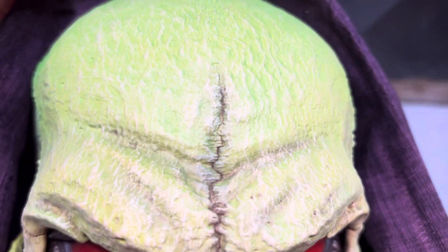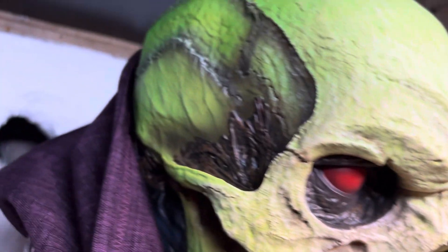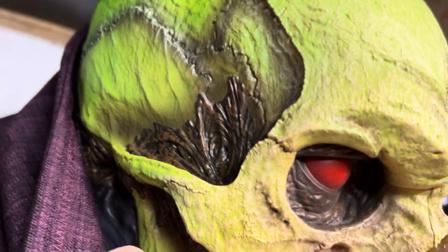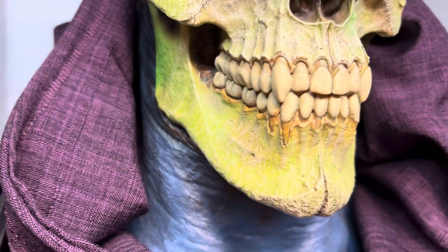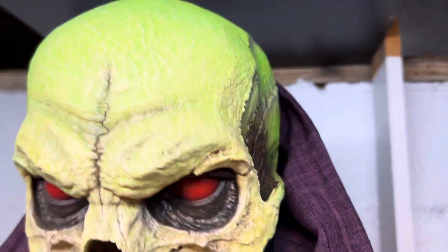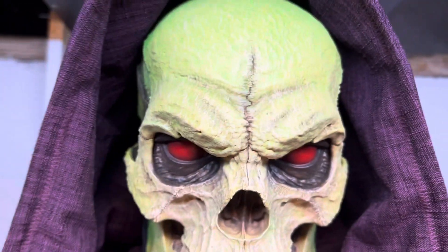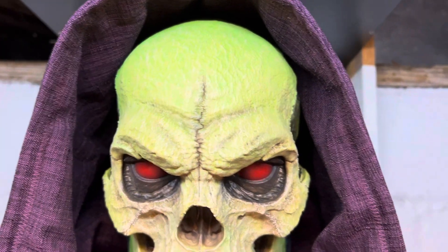I'll pull the hood down so we can take a look at his entire head. Very cool how they did this — the way that they tied it into the neck back there. He does have a cloth hood with a wire in it so that you can kind of shape it.